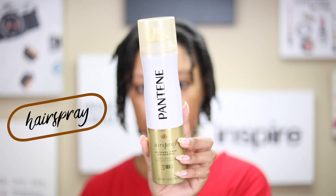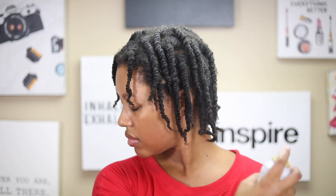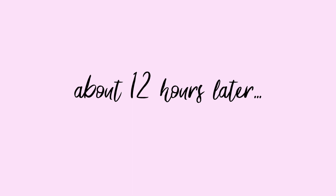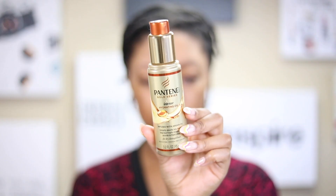The last thing I did — which is the key part — is I started using an alcohol-free hairspray. I used this Pantene one, and it just helps my twist-outs last a whole lot longer than they would normally. I let it air dry overnight.